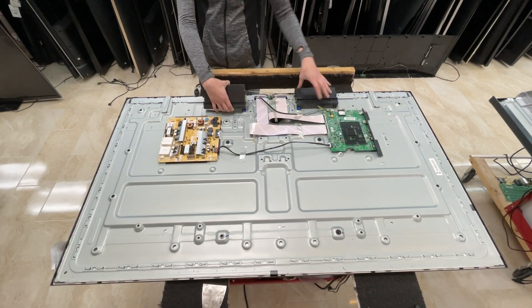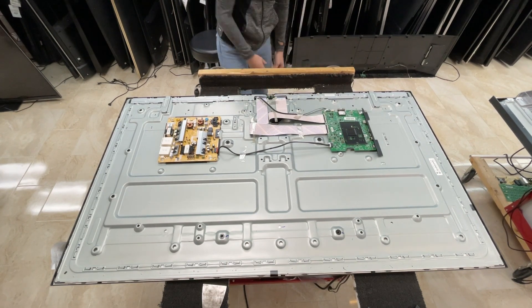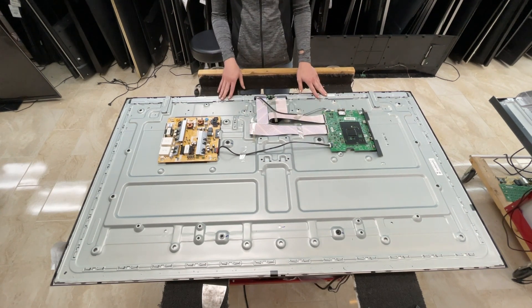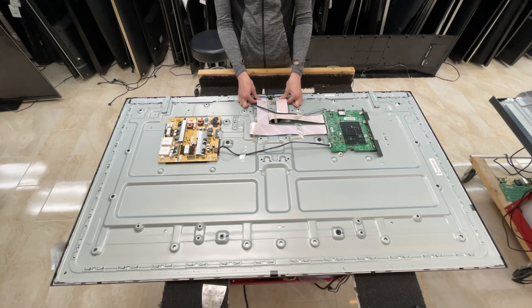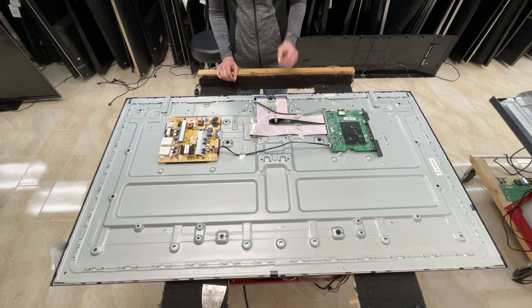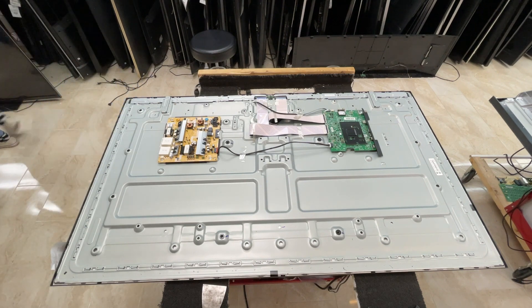Next are the speakers, which we've already unplugged. Set those to the side. Now, as with every great screwless TV, we're going to need to grab our screwdriver and unscrew the mounting brackets for the stand. All jokes aside, there's another model that has the screwless stand brackets, but this one, we just need to unscrew four screws.